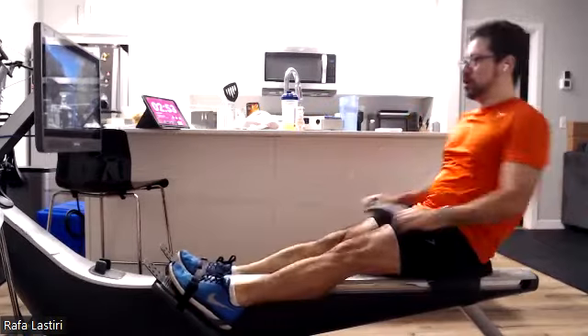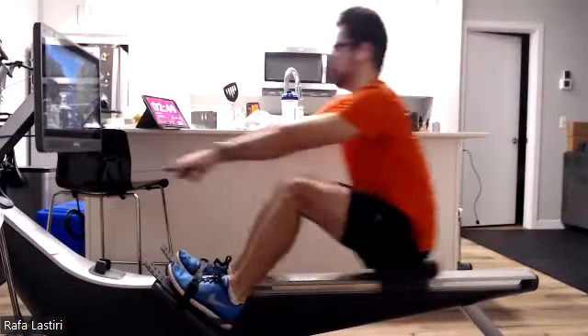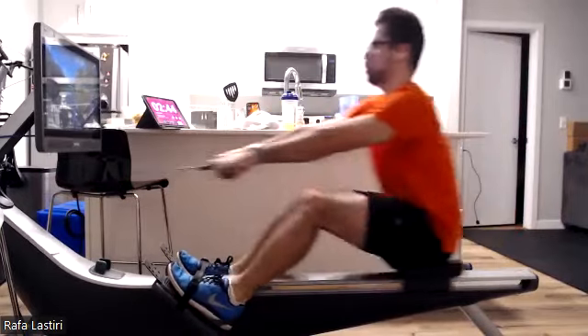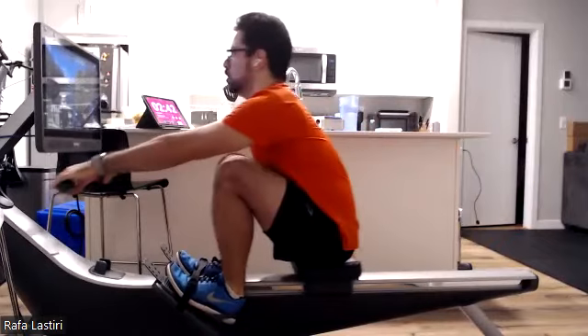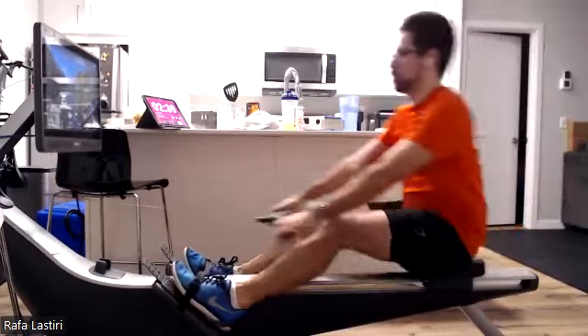We want to feel that even application of force, everybody. Both legs drive down together. Both feet pressing the same amount on that foot plate. We don't want one leg taking more weight than the other — we want even application of force. That's going to help that boat go straight and keep it a little bit more level.